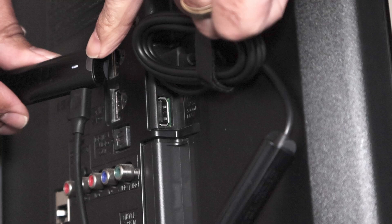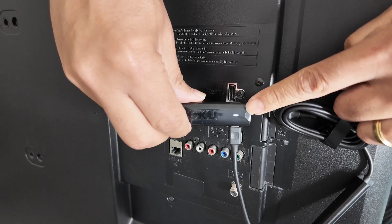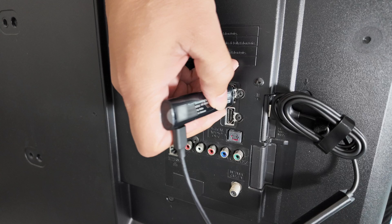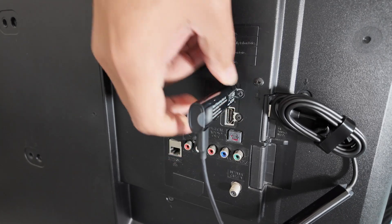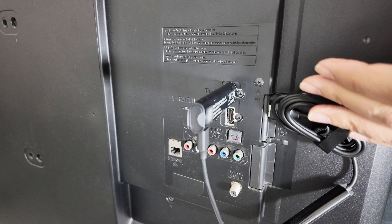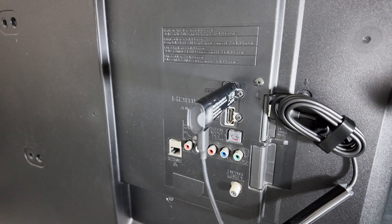Now I can see it powers on — there's an LED here to show that. I just need to connect it to the HDMI. I'm going to select HDMI 1 and I'm good to go. Now I just need to go to my TV and select HDMI 1 to start the process.